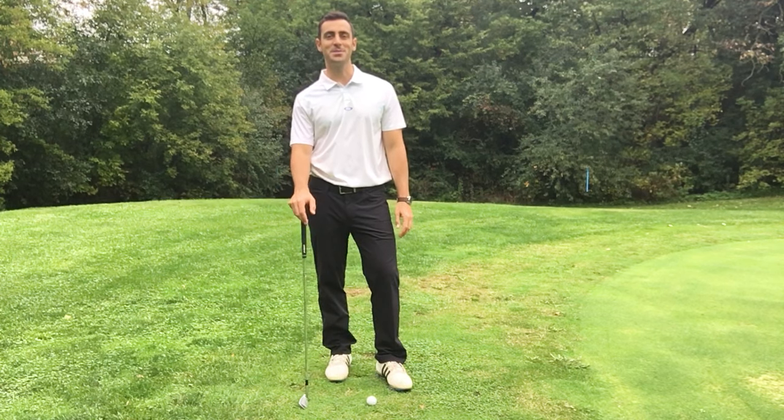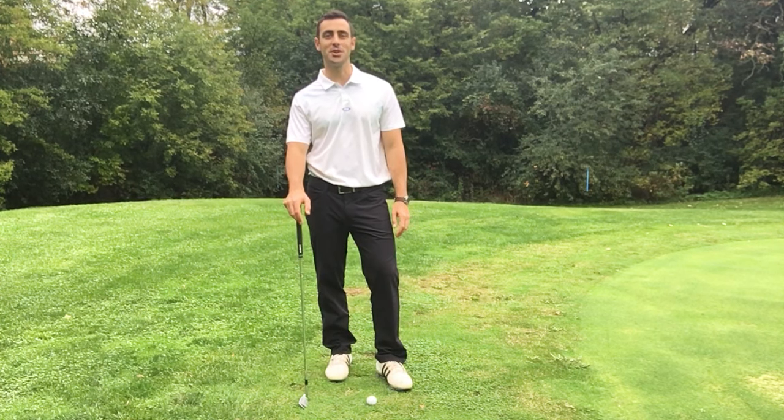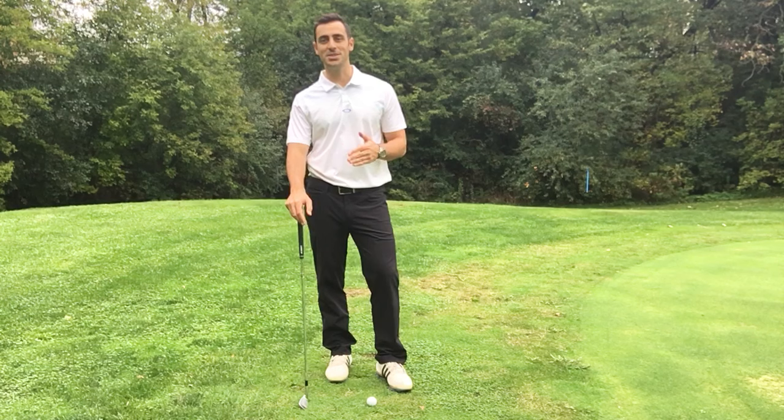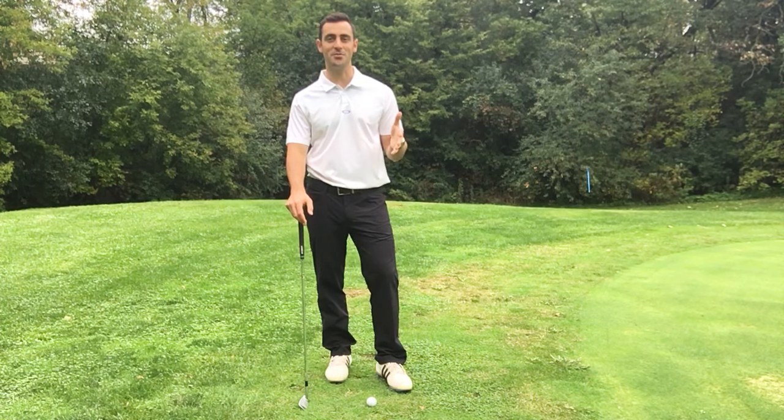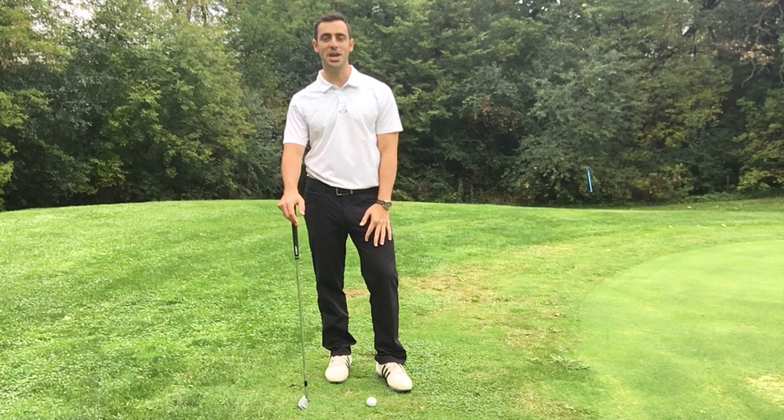Hey everyone, thanks for joining me today. My name is Mario Russo. I'm a scratch golfer and I bring to you tips, strategies, drills, and techniques that have helped me improve my game over the years and get me to a scratch golfer, so that you can implement them with your game as well.